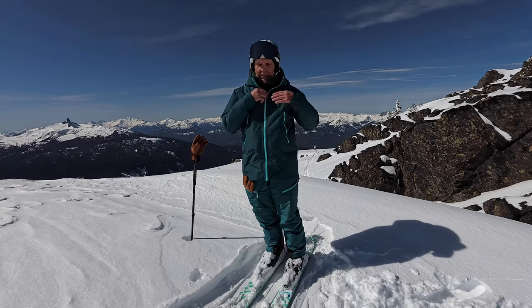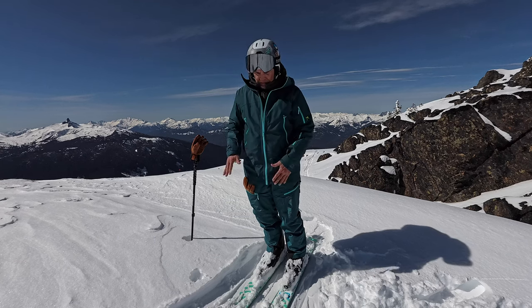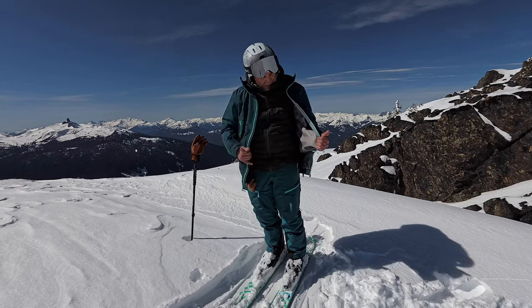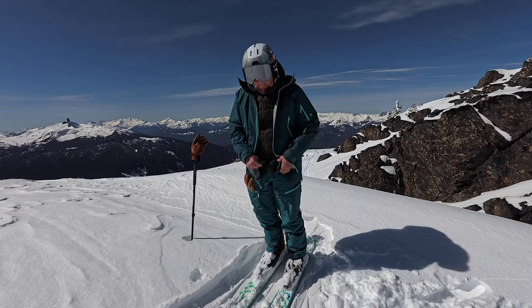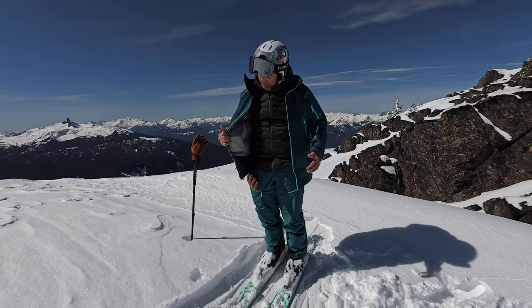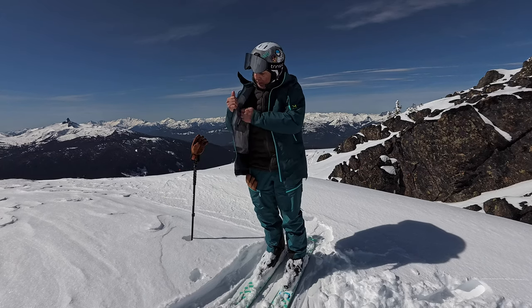Let's talk about my coat. The coat has some really cool features. It has a really nice big zipper — not one of those little weenie zippers that break. It has a great powder cuff, which is great on pow days. Today is not a pow day so it's not zipped up.